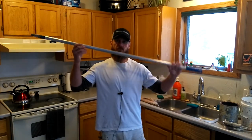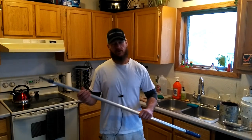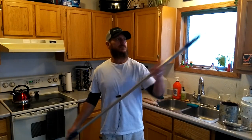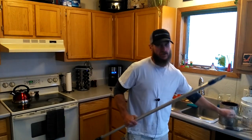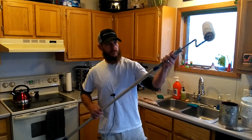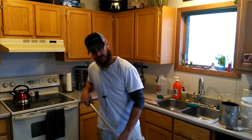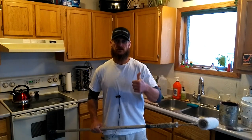Next one — extension pole. This is a really cheap one, I do have better ones, but this is an extension pole. You can use this to reach further — this hooks right onto the bottom of your roller frame. Dip in the bucket, go to the wall, less bending up and down. That's what we want to do — we want to save our backs.